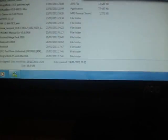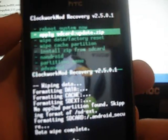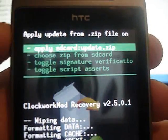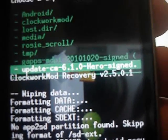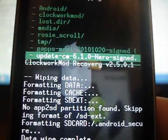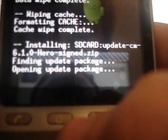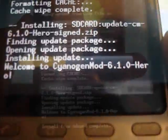So now we can go ahead and go back to the phone and just click on unmount. Then go back. Go to install zip from SD card, choose zip from SD card. And then we're going to want to choose update CM 6.1.0 Hero — that's the first one you're going to want. Click on that, use the trackball to navigate around here. Go down to yes and we'll just wait for that to go. That'll take about a minute or two.